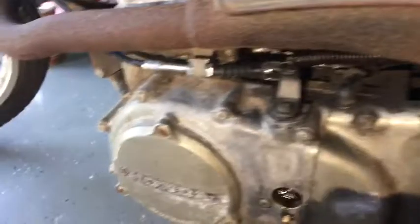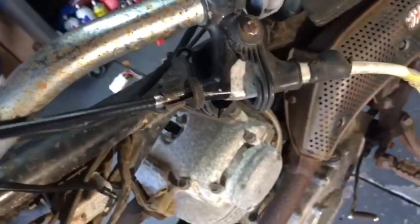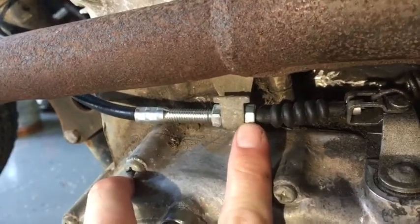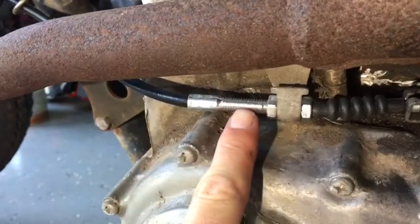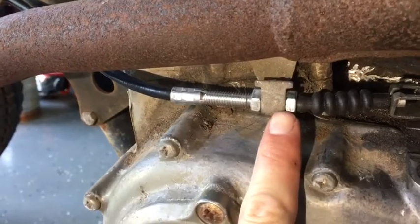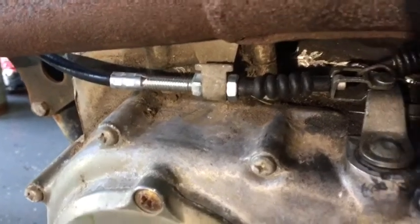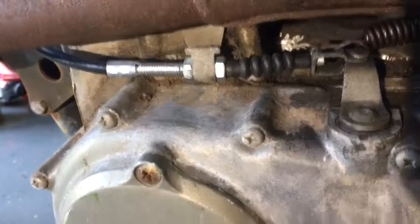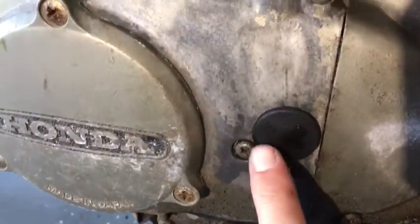We're gonna try that. First things first, we're going to screw this one all the way in. Next, we will adjust this about to the middle — bring it over to about the middle, maybe a little bit further where it should be for like a new clutch — and then we'll do this setting in here from there.